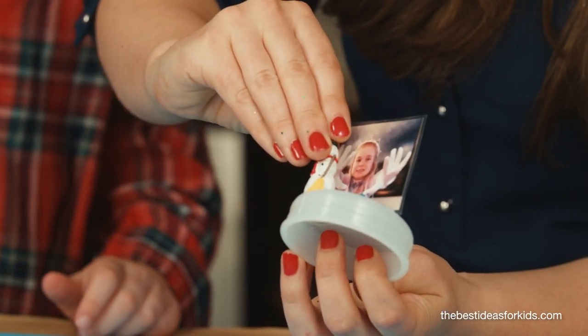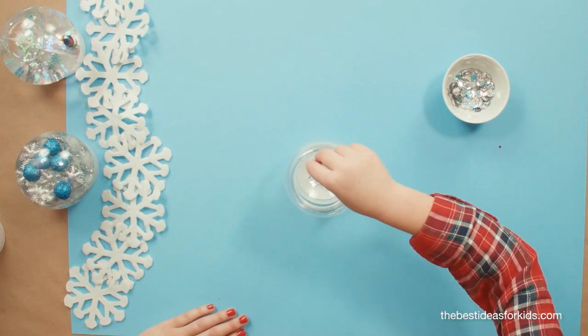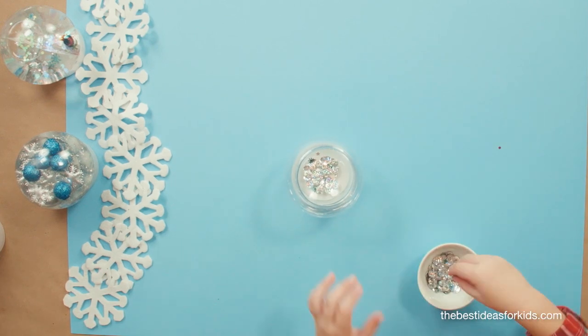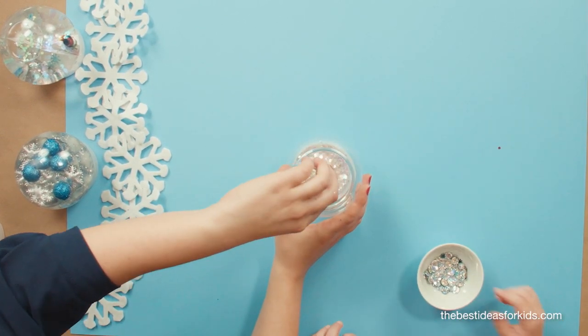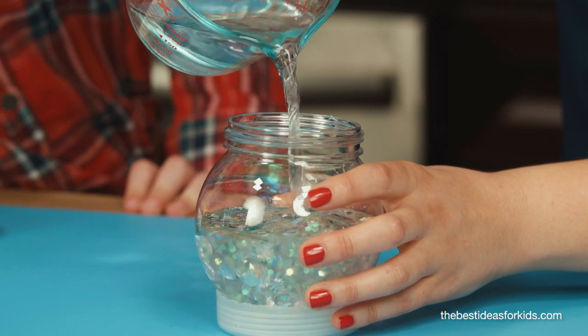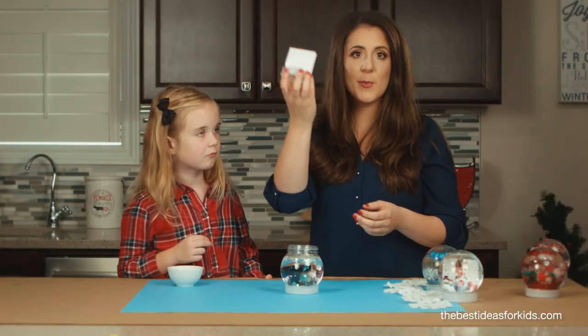While it's drying we can fill our snow globe. Fill it with some smaller confetti this time, because you don't want it to cover up your photo too much. Now add your glycerin, then add in your water. Fill it about three-quarters of the way or a bit higher so you have some room to fit your lid in.